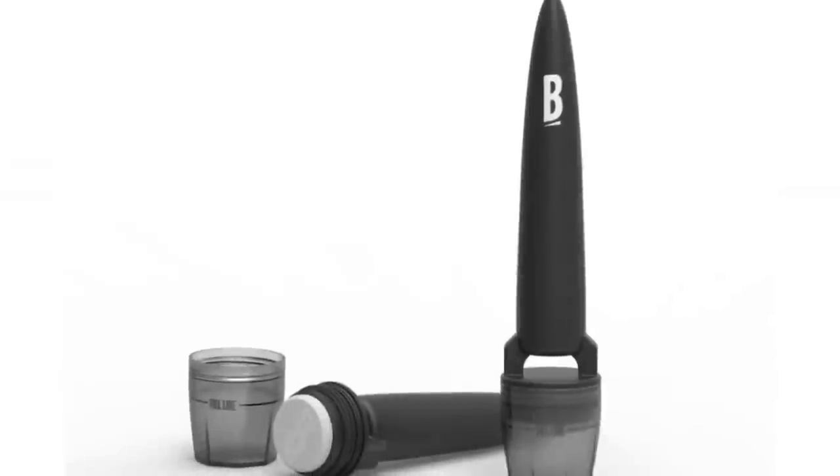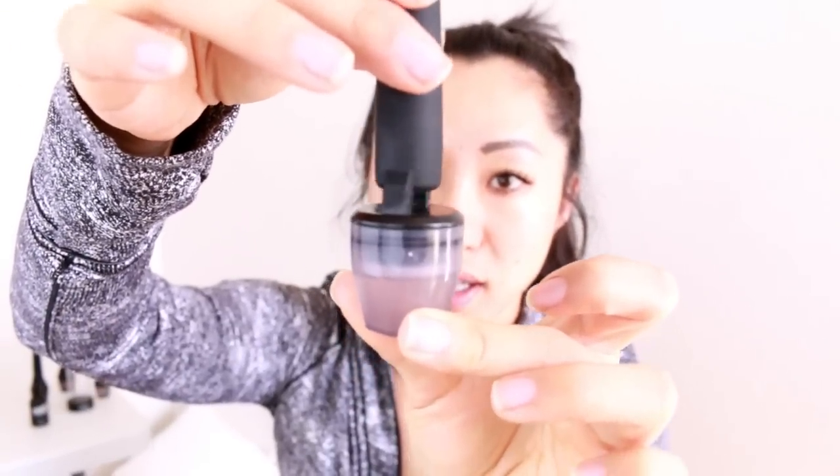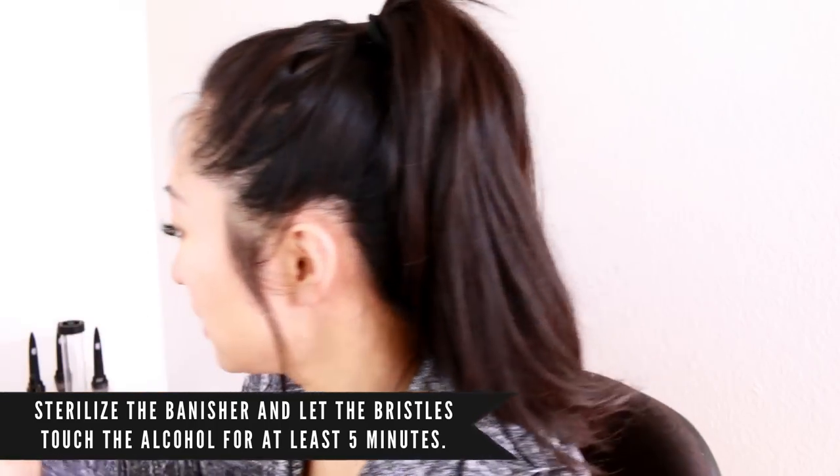First things first, we're going to take this and clean it using the cap. All you need is some rubbing alcohol — just take the cap and fill it to the fill line of the banisher. Then take your banisher top and put it on. The needles should reach the fill line. Feel free to add a little more if you think it doesn't.